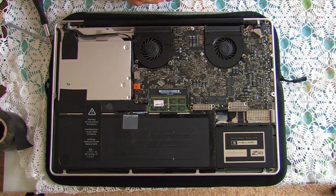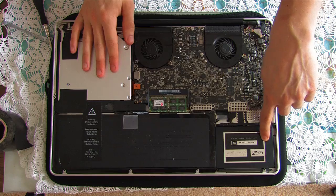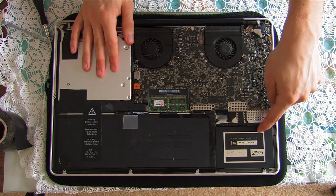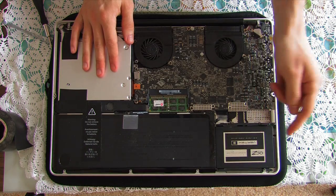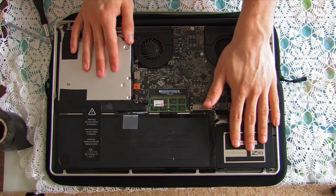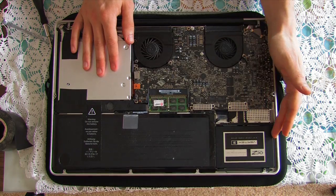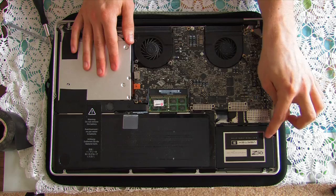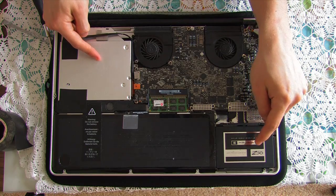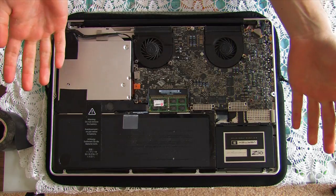I want to take the opportunity to describe my current setup. I've installed a 120 gigabyte OCZ Vertex 3 solid state drive — this is a fantastic drive to use as your startup drive and to install your applications, like Final Cut and the Final Cut Studio suite. Also use it for library files like iTunes — install your music here so when your computer accesses the library, iTunes starts up in an instant.